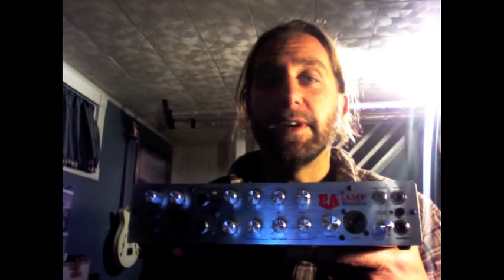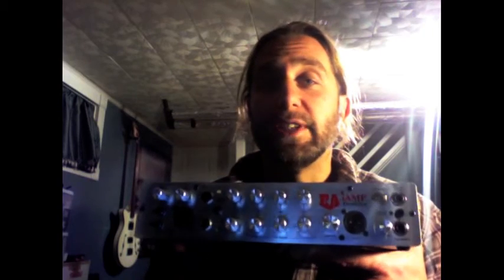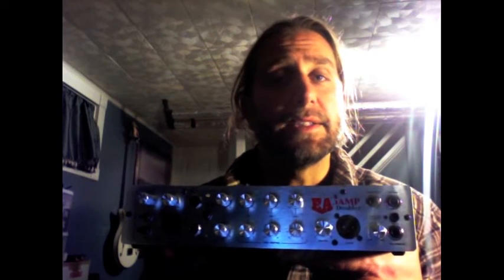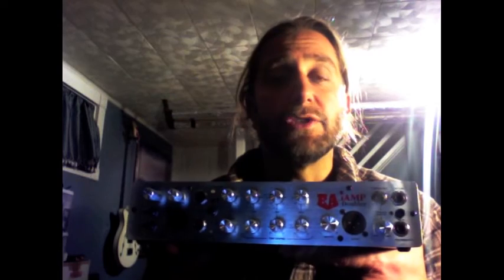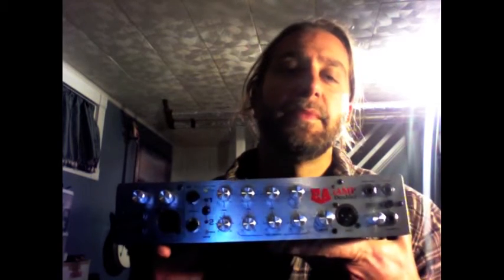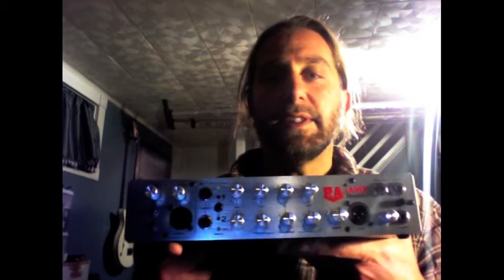EA's been around for a very long time. They are actually the first bass amplification company to introduce class D micro amps. They are also the only bass company that has transmission line speaker cabinets. Super innovative — they know what they're doing. This is the real deal.